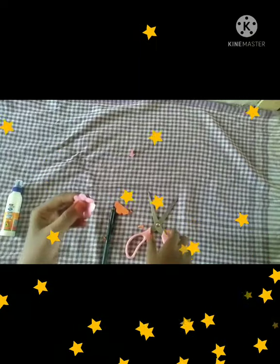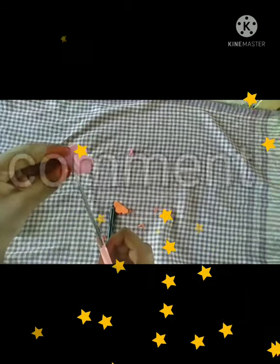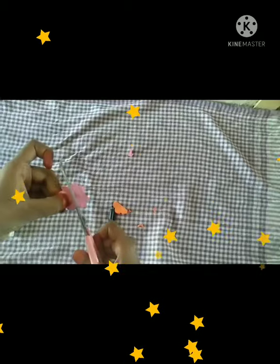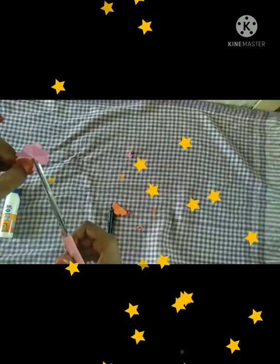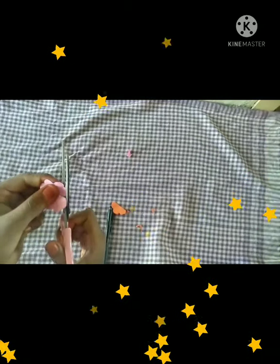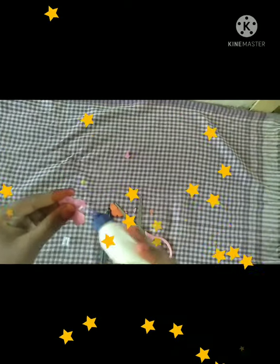Let's paste this with gum. First, you have a hard shape and you have a line. Cut the line and cut the line. Cut the line and cut the side. Cut the side and cut it.